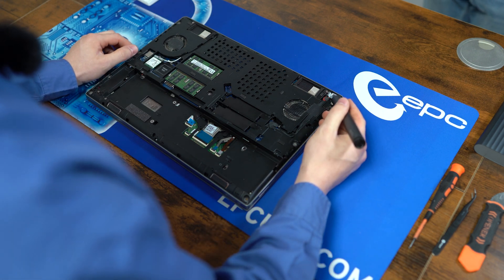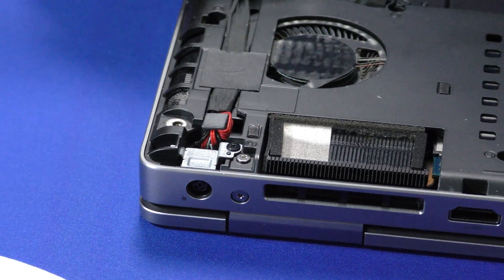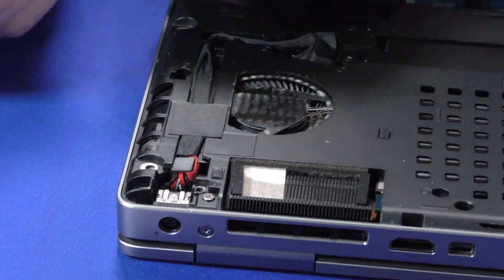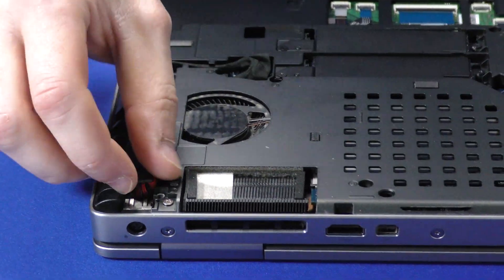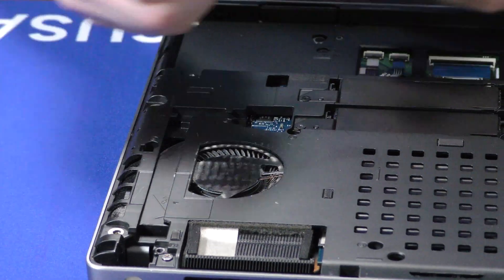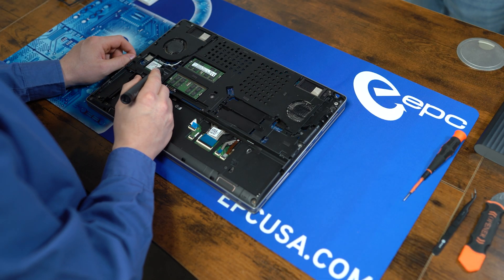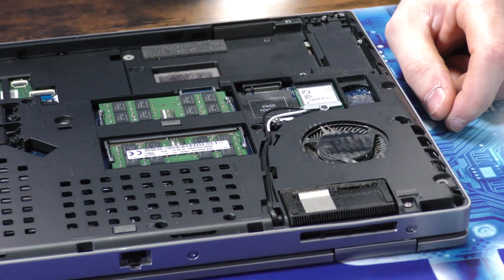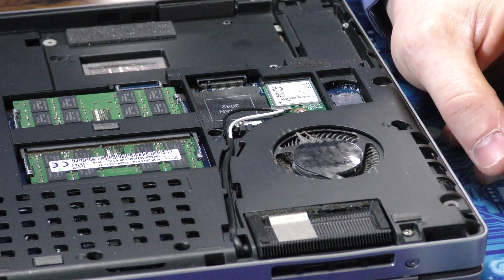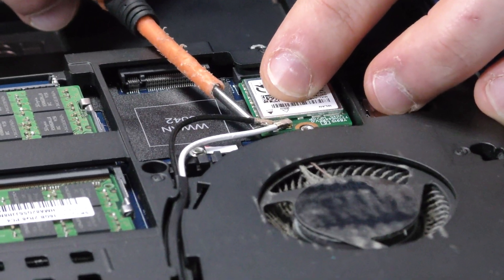Next up, we're going to remove the power connector from the board. It's just one screw here in a bracket and then a connector right here that pulls away. Now we're going to remove the Wi-Fi cables and then unfurl them from the case — that's just held on by this one captured screw. Be careful when removing these cables; try and pop them up directly off so they don't end up getting damaged.